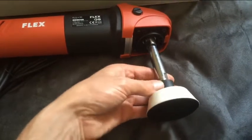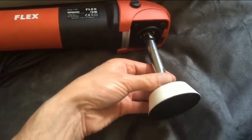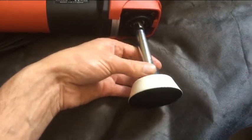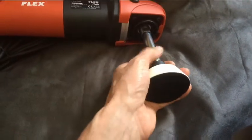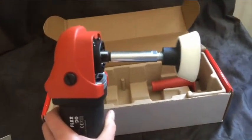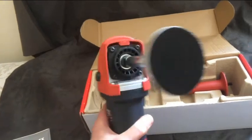So that screws on there — it's 14 millimeter — and you get a nice long reach, great for getting into tight spots.